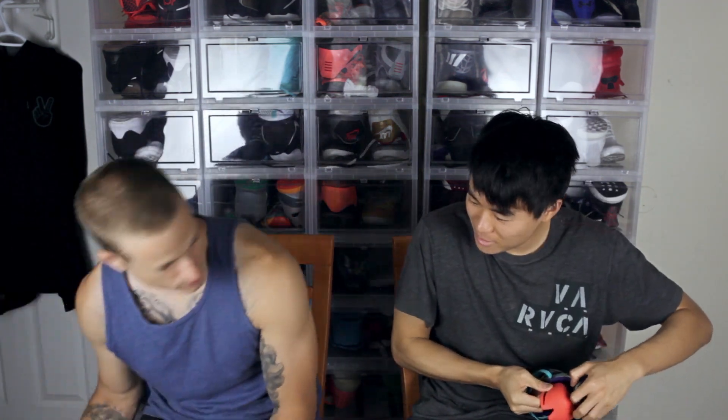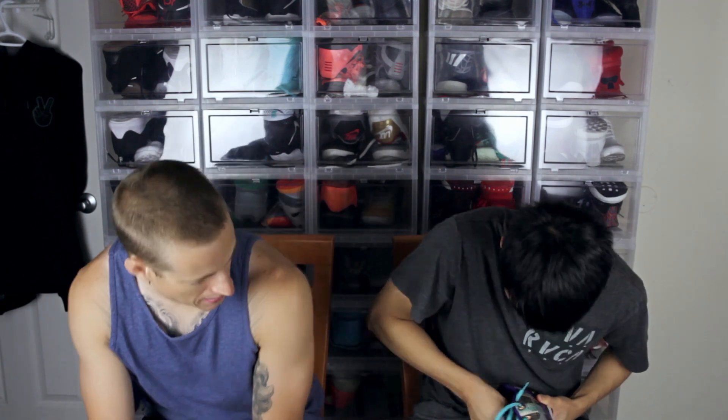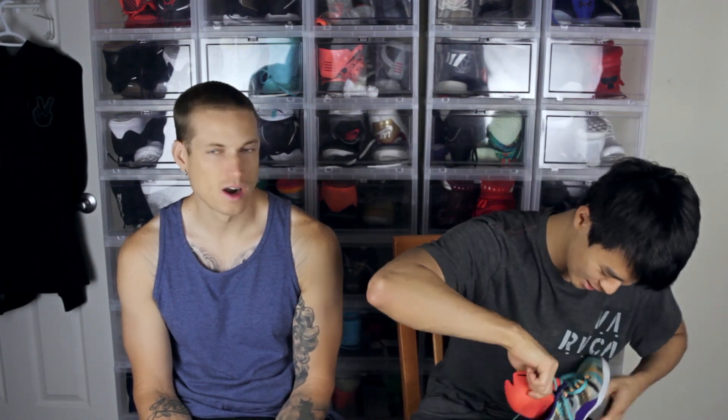Whoa — definitely not. Maybe it'll go in the EMS? No, no — it's squished around but no, that's a no. It's not gonna go in the EMS, it's not gonna go in anything. I thought it would fit because the shoe feels so small. Let me get it out — there it is. No, it doesn't fit. I would have thought it would have fit in one of those.